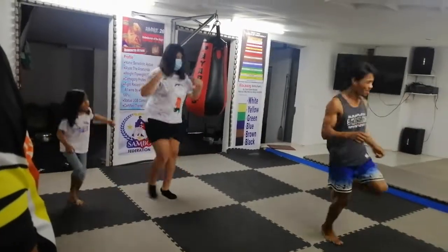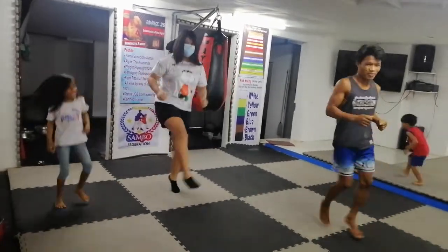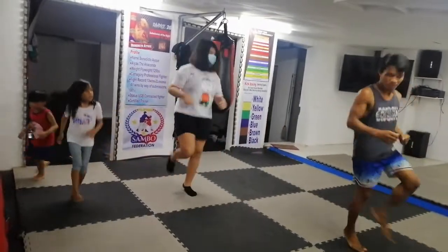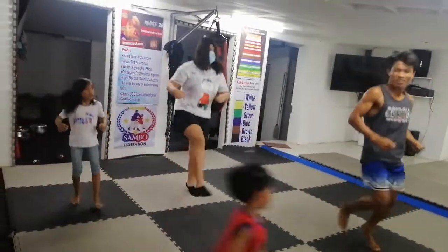3, 4, 5, 6, 7, 8, 8, 7, 6, 5, 4, 3, 2, 1. Side.